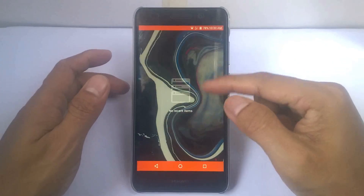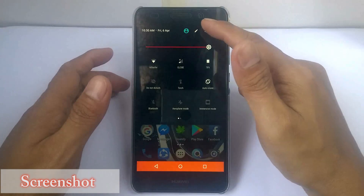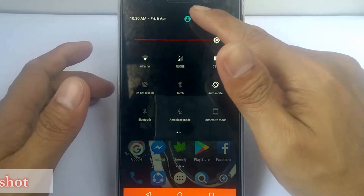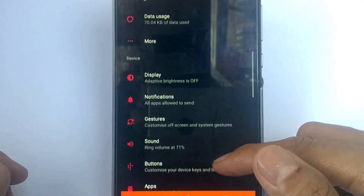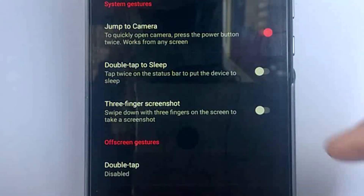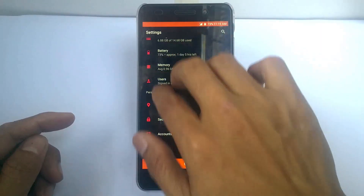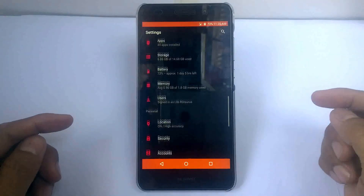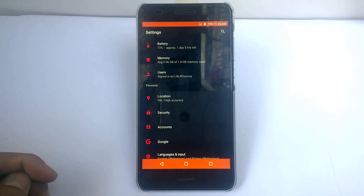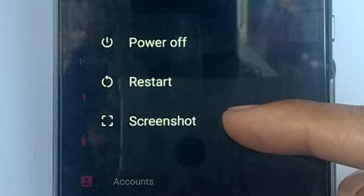Let's talk about the screenshot. Does this custom ROM have a screenshot option? Well, there is no dedicated screenshot button to be used. But if we go to gestures, there's an option for three-finger screenshots. If the screen scrolls down when using that, don't worry — hold the power button and there's a screenshot option available there as well.